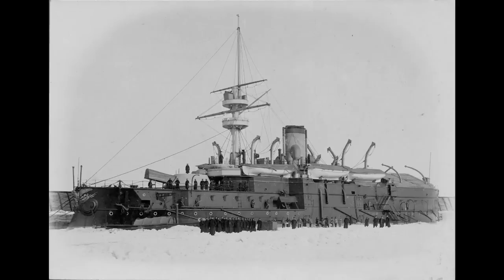She was laid down at the end of October 1888, launched in July 1893, and commissioned the following year.